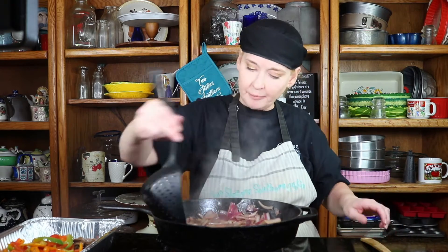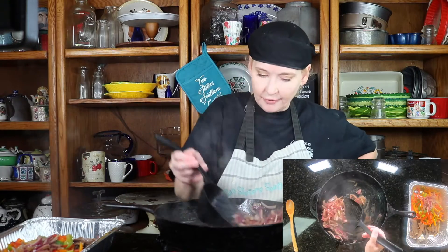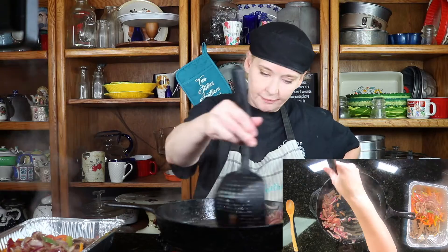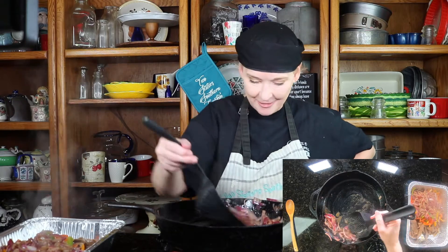Okay y'all, the onions are done. I'm going to go ahead and scoop them up and mix everything together, get them all married together — it'll be pretty. Then we will show you what it looks like when it's on the chafing station.